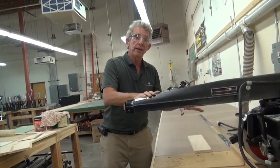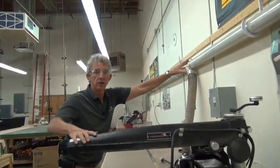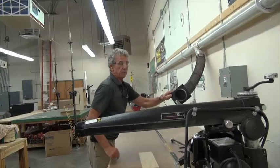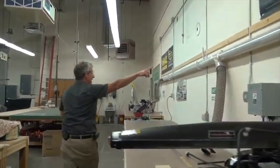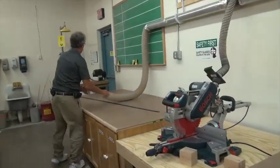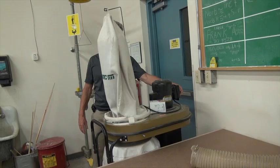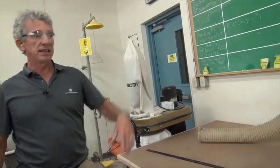This machine and the chop saw have their own dust collection system right here. This is under construction — we've moved things around. If we follow this down, here's the chop saw, which we'll be doing. This is the dust collection system, and all we do is turn it on from over here. We've moved this, so we still have to adjust it.